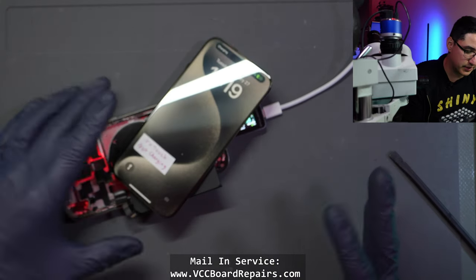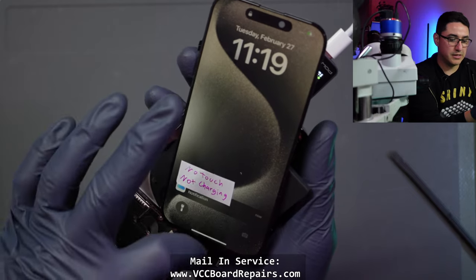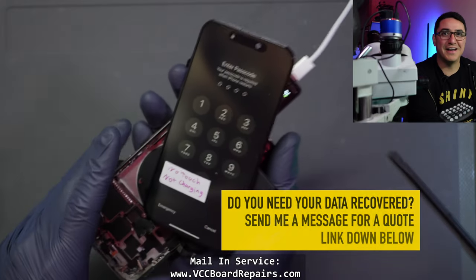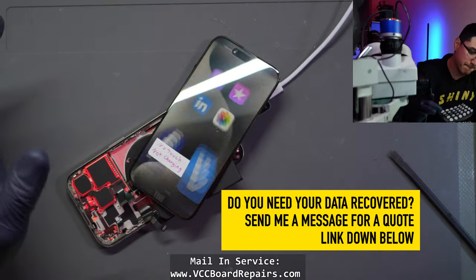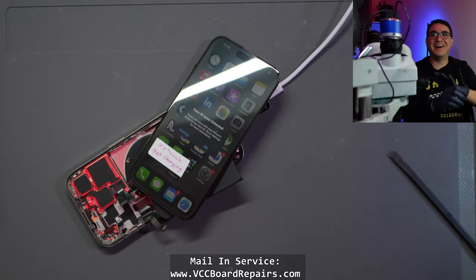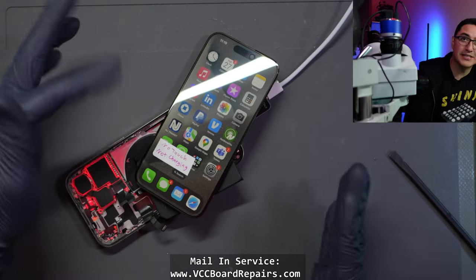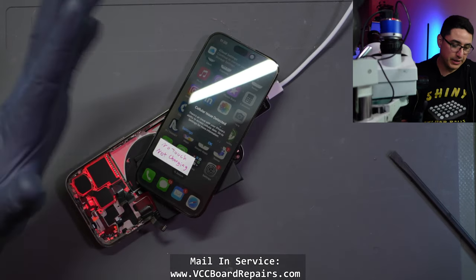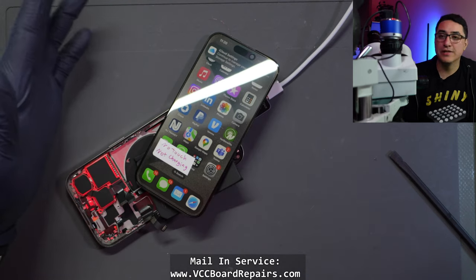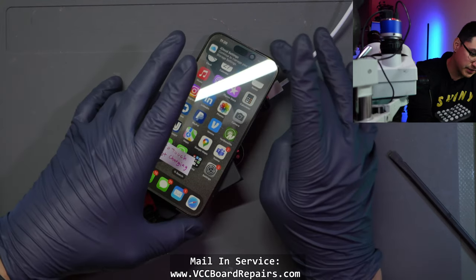Now, can we access their data? Here it is — the moment of truth. Do we get touch? Oh, look at that — it's fixed! Let me check the pin code. Look at that — we're in! Cool, so we should be able to get the data. I do have to reassemble all this to get it back working, but at least we're inside the phone and data will be accessible. Here come all the notifications.